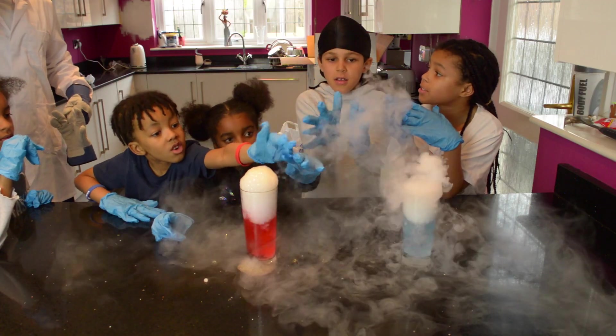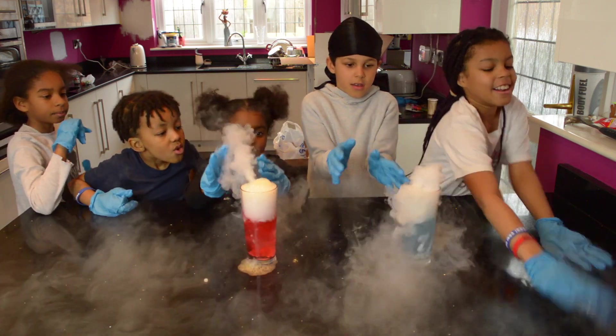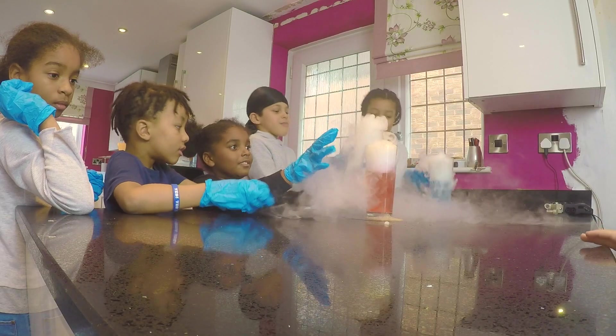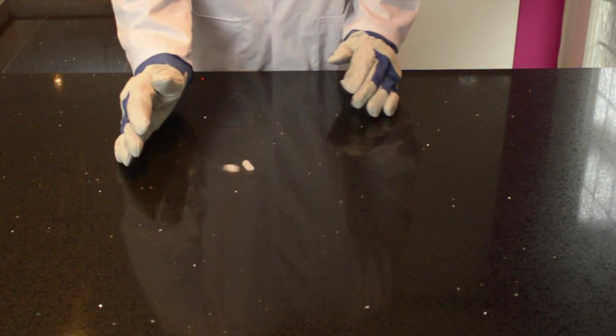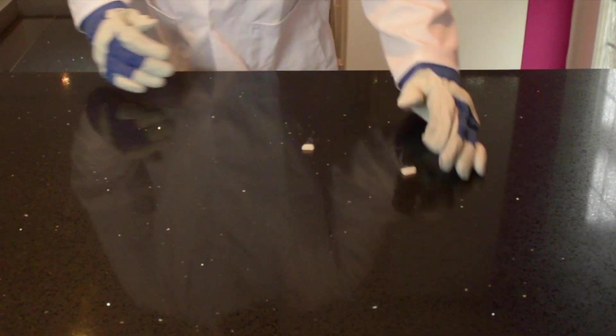Can we take our gloves off? No! Don't do it! It smells bad! Yeah, you don't want to smash it! It's a little wet! Oh, the smoke! Cool! The smoke!